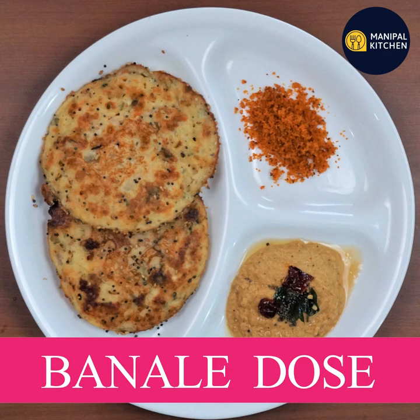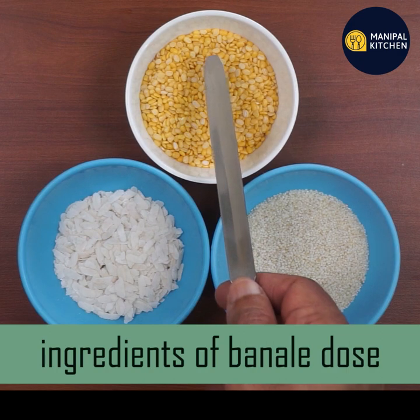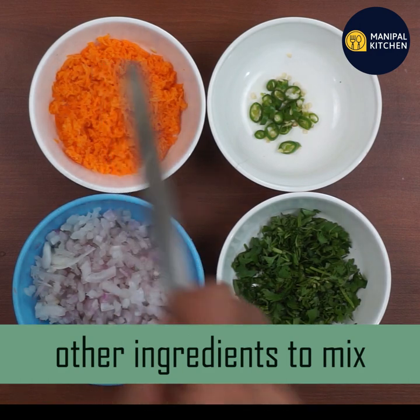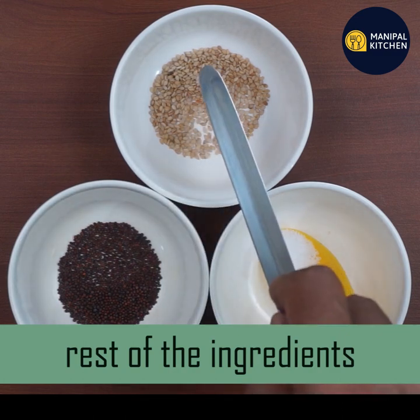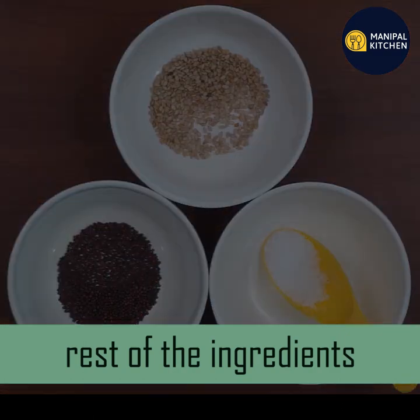Today we are going to make a pan dish. We are going to eat a little bit. We will use carrots and some vegetables. Let's mix it and make it crunchy. To make it nutritious — these are the very ingredients.